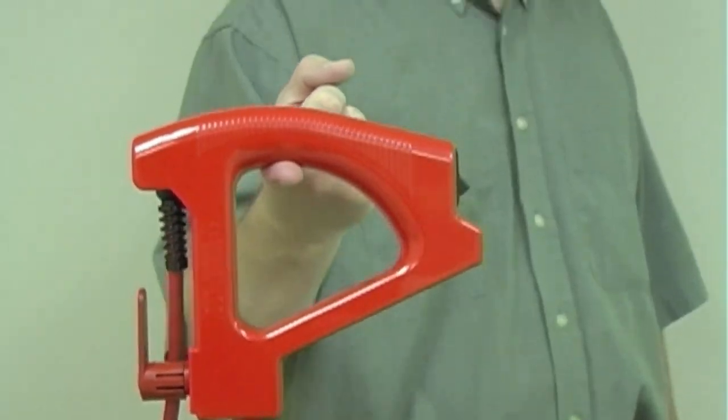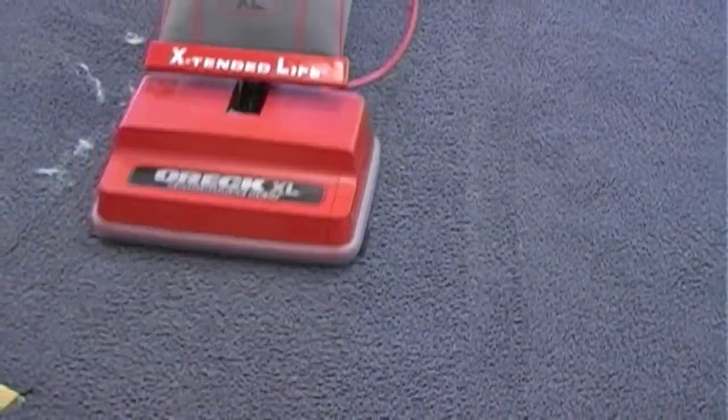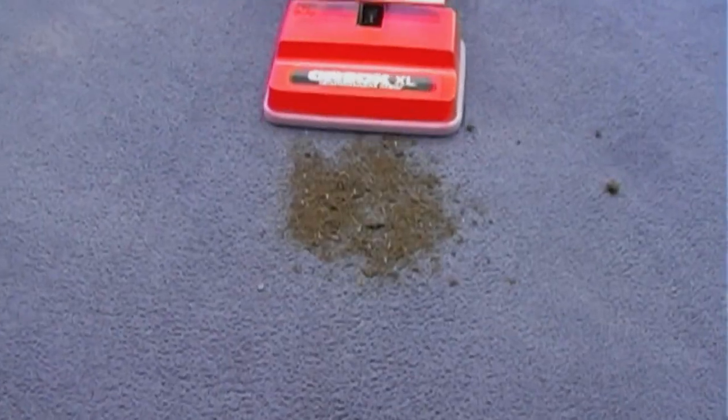A lightweight cleaning machine weighing only 8 pounds makes moving from room to room an ease. Powerful high speed balanced double helix brush spins at 6,000 RPMs, grooming the carpet as you clean.